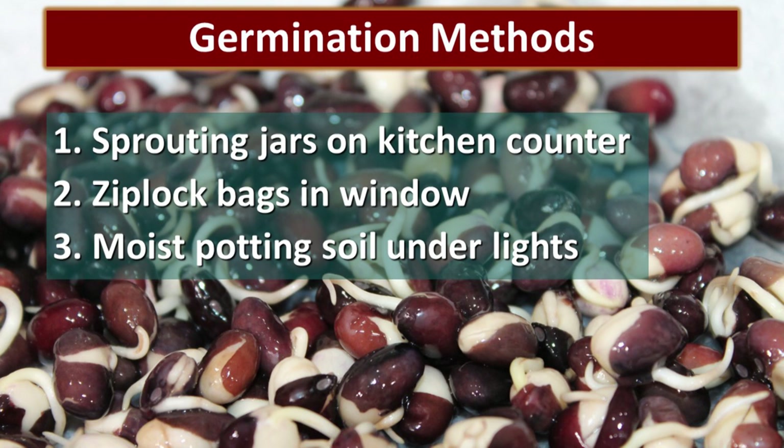We used three different methods to germinate these beans. The first were sprouting jars on the kitchen counter. The second were ziplock bags with wet paper towels taped inside a window. Any beans that showed evidence of ability to sprout were then planted in potting soil to see what would happen.